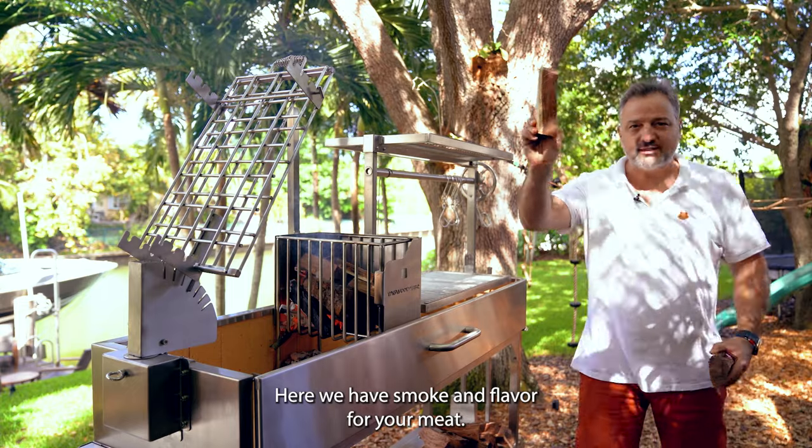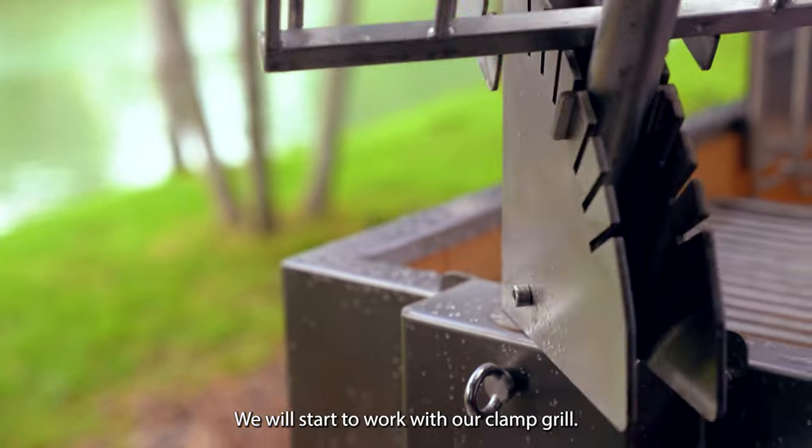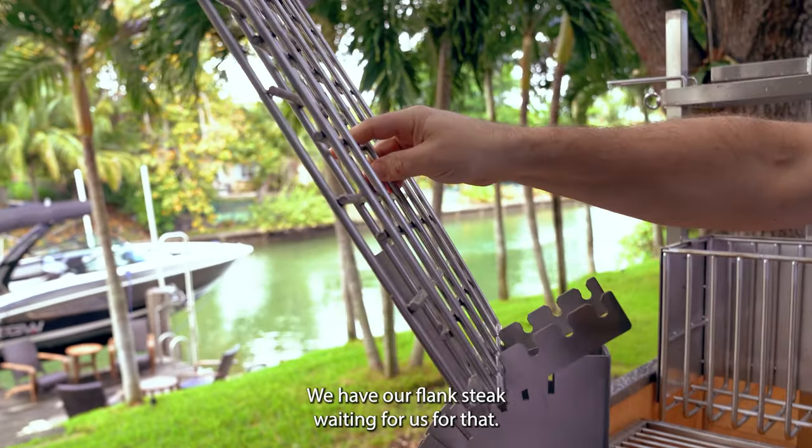Here we have smoking and flavor for your meat. We will start to work with our clam grill.